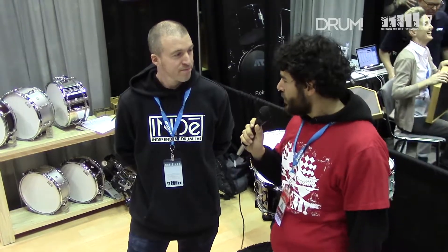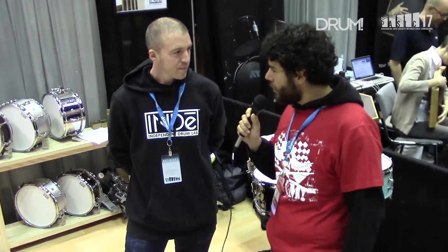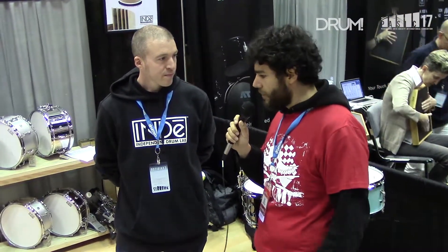Hey, this is Nick with Drum Magazine. I'm here with Josh from Indie Drums. You're a small drum company right now, but tell me a little bit about what makes your drums so unique. There's a design aspect, there's a sound aspect. What do you go for in terms of your aesthetic here?